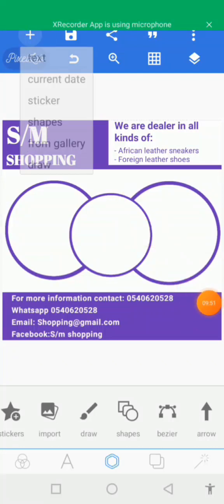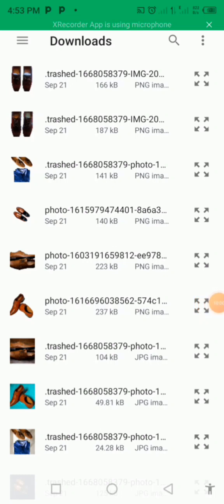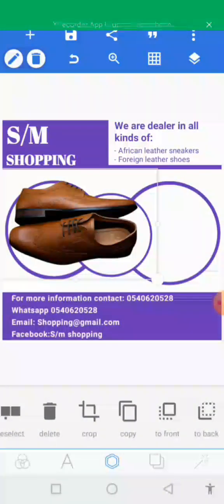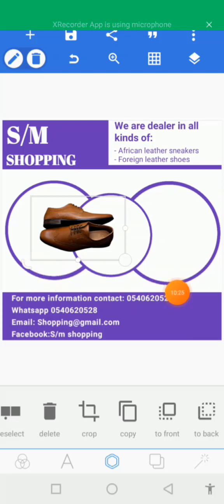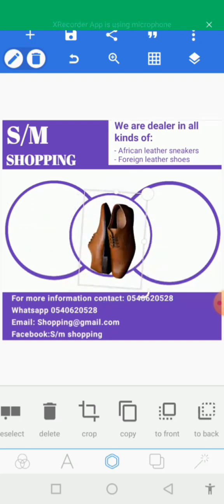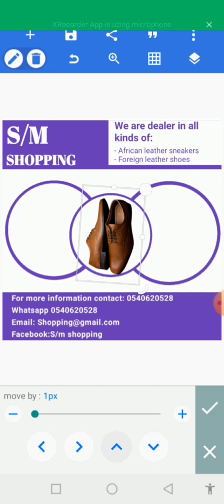Go to the plus sign and select 'from gallery.' Let's patiently wait for it. We are in the gallery — let's select this picture, tap select, then crop it. Now we have the picture here. Let's reduce the size of the picture and hold this side to rotate it. Let's rotate the picture and place it in the circle. Good, we don't need to reduce the size further.